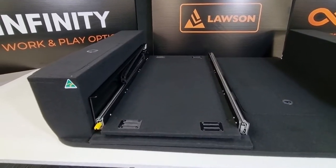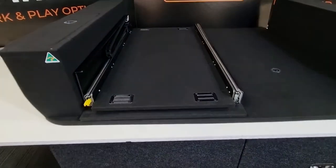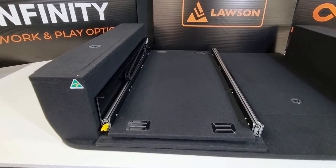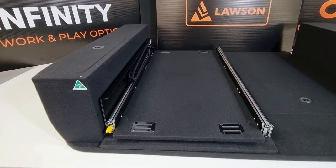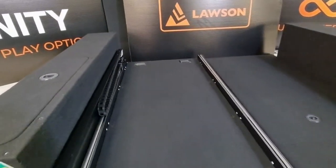You can also get them with an over-the-top type deck, which sits above the slides. It offers a little bit less clearance but a wider fridge base you can get in there. With or without the fridge cable caddy, you can also choose which side you want the cable caddy on, depending on where your power supply is.